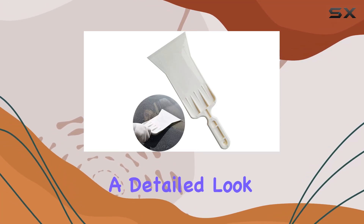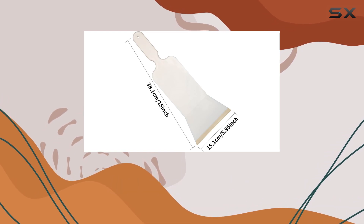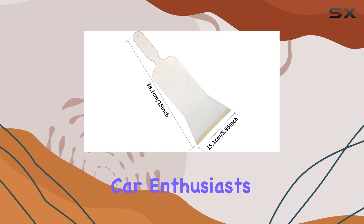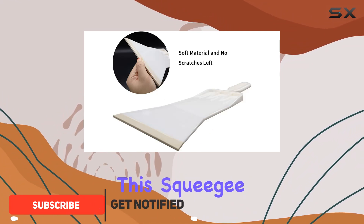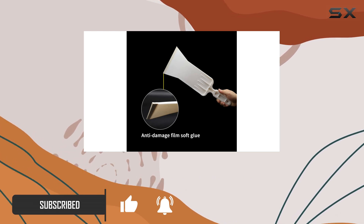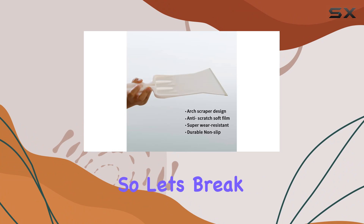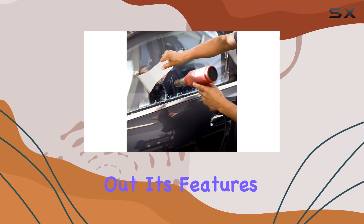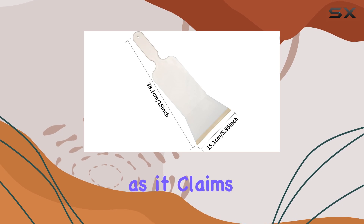Today, we're diving into a detailed look at the Abnock Tools Long Handle Auto Bulldozer Squeegee, a tool that's gaining popularity among car enthusiasts and homeowners alike for its multifunctional capabilities. This squeegee promises to make window tinting, car vinyl wraps, and even simple glass cleaning tasks much easier and more efficient. Let's break down what makes this tool stand out, its features, and overall performance to see if it's truly as good as it claims.